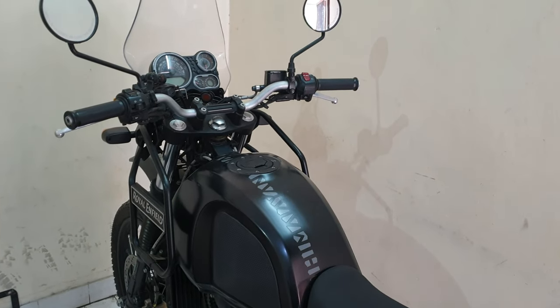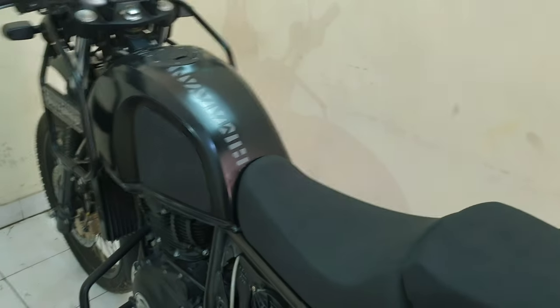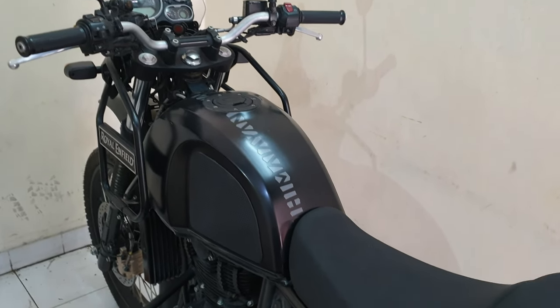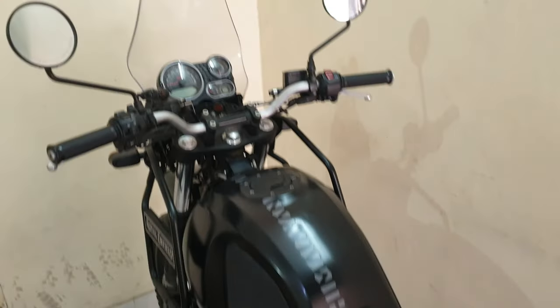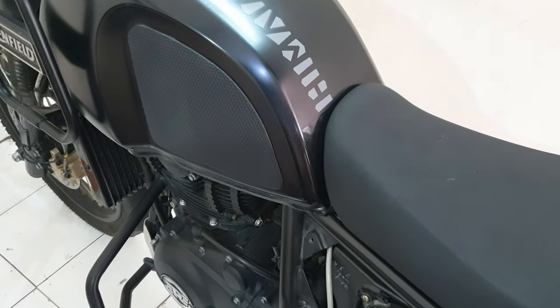Good morning. Another day, but a very hot day. If you have been hearing news about Delhi NCR, this is breaching all levels of high temperatures. Anyway, I have just changed the spark plug and will be taking the bike out for a ride — we'll be posting another video on that.